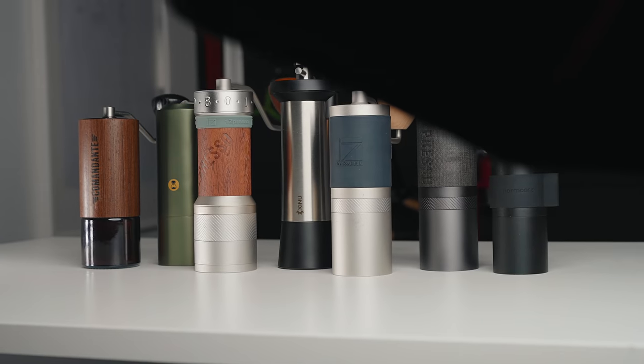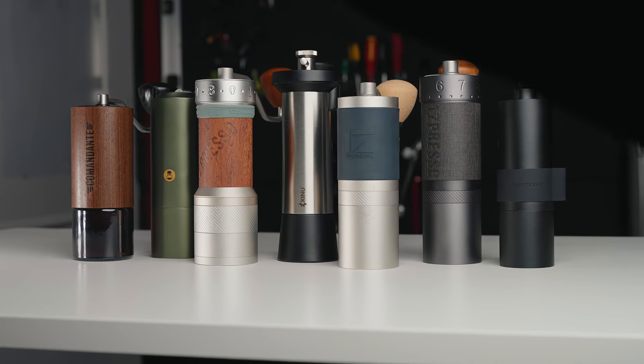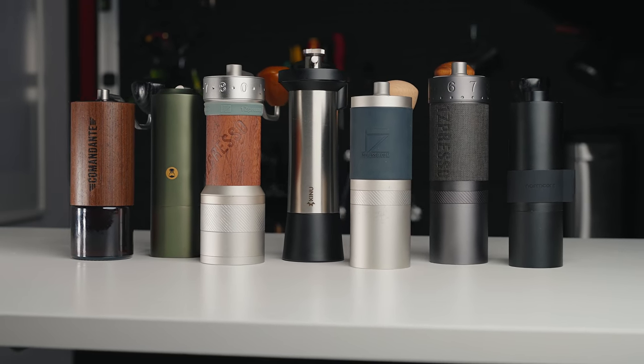Today we're going to compare and take a deep look at the build quality of each of these devices, the design, unique features, grinding workflow, grind speed, grind distribution, and overall taste results. At the end of this video I'm going to share the grinder I think is the best option for most people and the one that will become my daily driver, as well as a few runner-ups depending on a few situations.